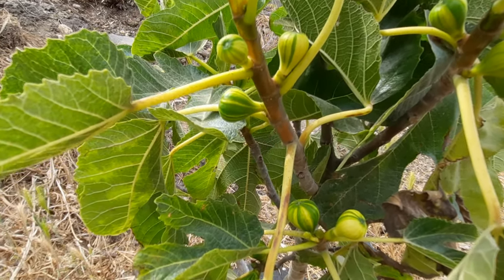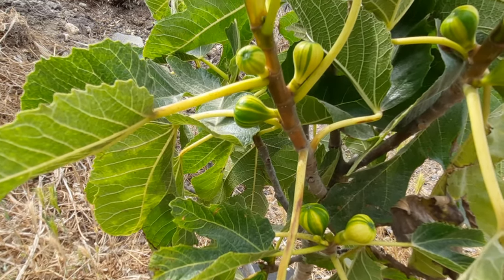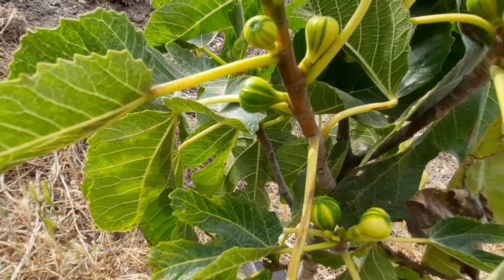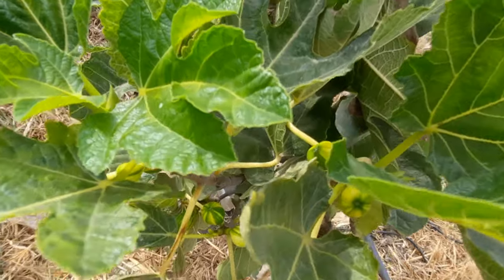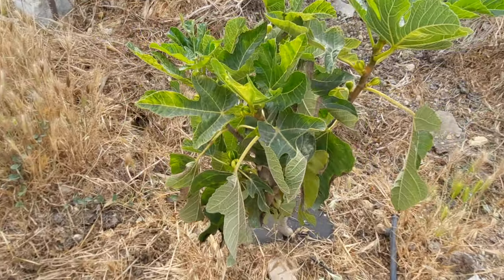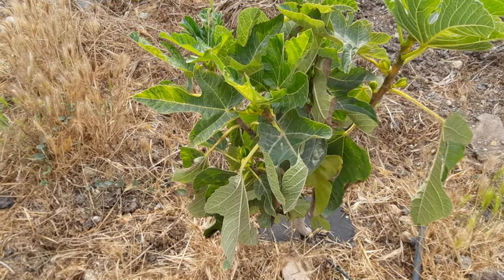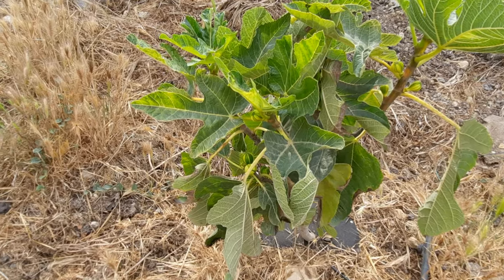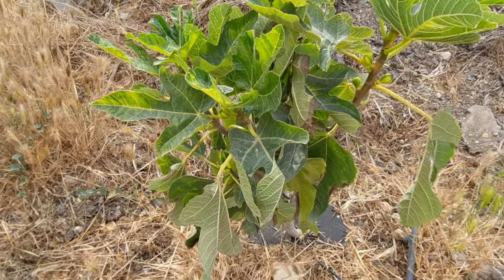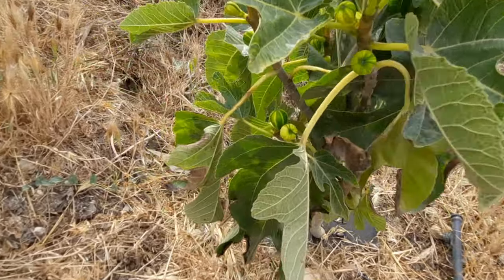It's a nice, attractive fig that grows to a medium size. This plant is around two years from a cutting — sorry, I said one year but it's actually two — and in that time it's grown a large amount and produced figs.